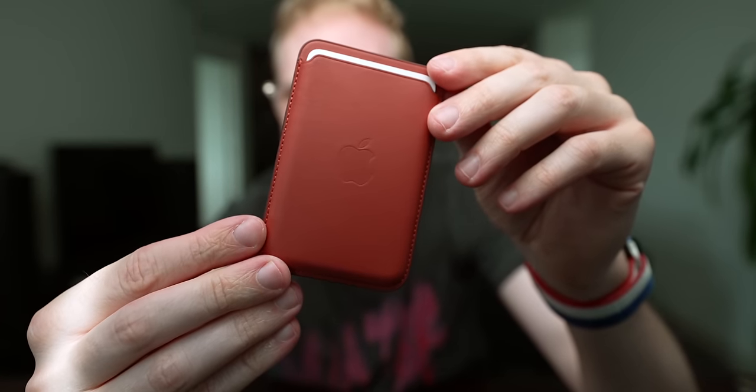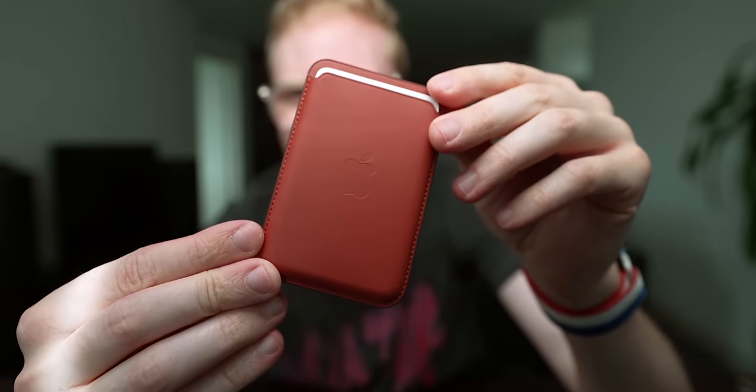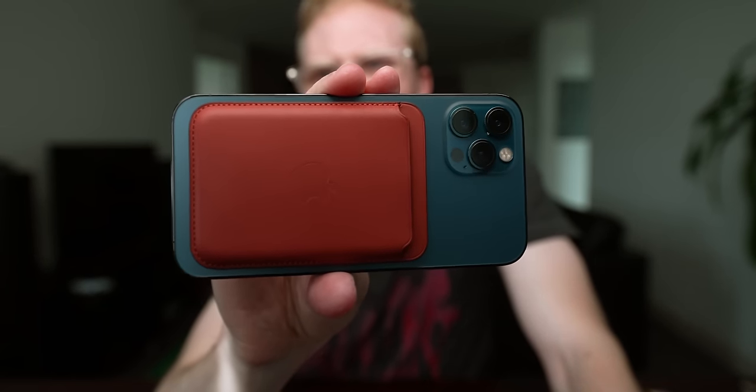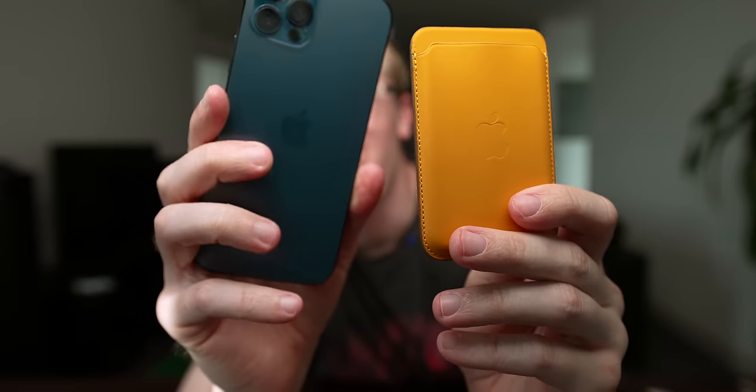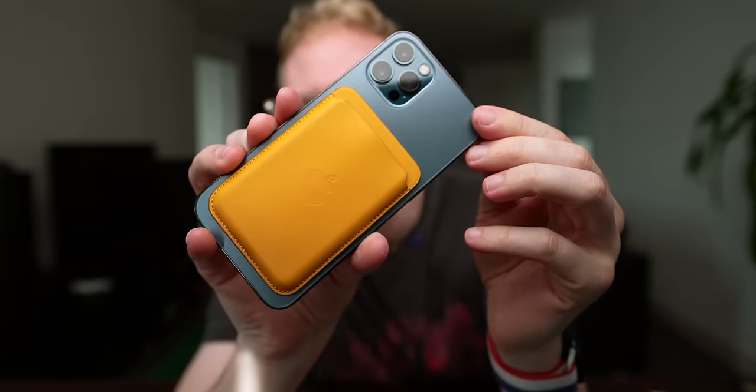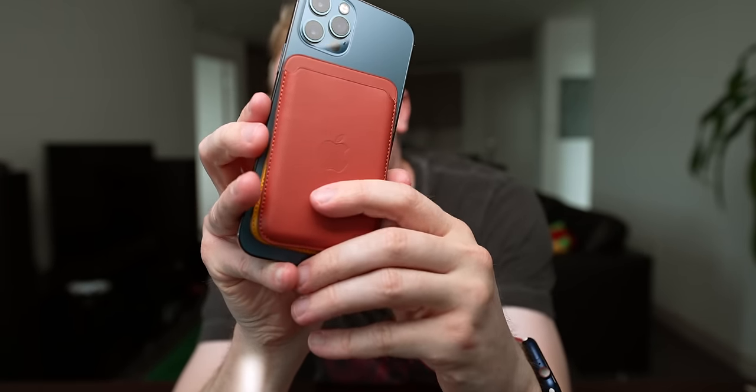Now we're onto the good stuff. We've got the Beats Studio Buds, a new leather MagSafe wallet — I've tried the yellow one and it's pretty cool but I've never tried this one. The wallet is pretty simple, you open it by doing this. It's got a pretty nice leather finish, but of all the colors I've seen, this is probably my least favorite right off the bat. It goes right on the back of my iPhone 12 — it's not bad, it looks pretty good on the Pacific blue. But if it's this or the yellow, it's not even close — the yellow just looks way better. This one is okay but I think it's going to be a return.